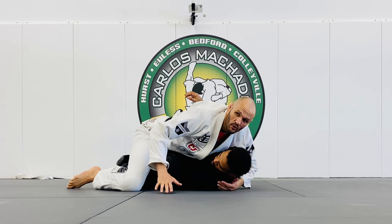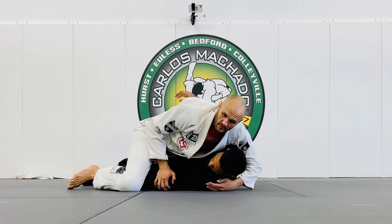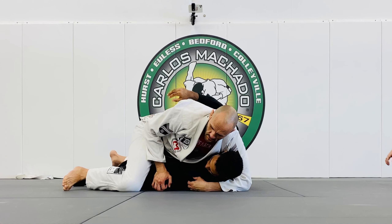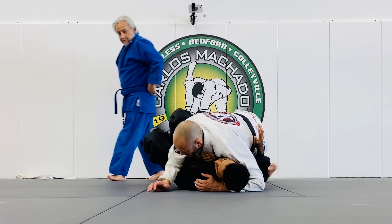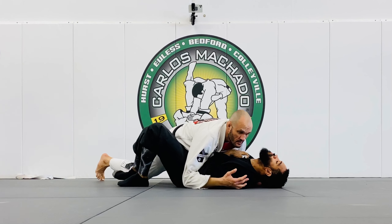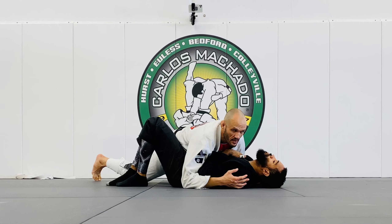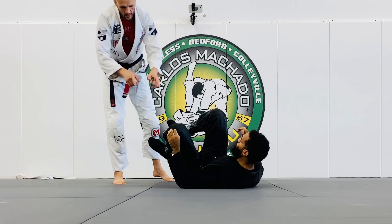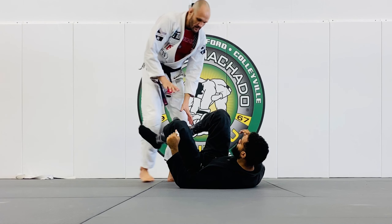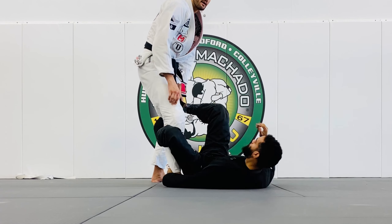So here, I'm folding him over. My hand can go to this knee here, and I bring my left knee in. Roll the hip, and I'm here. So this is the second option, because it's very common that once they're committed to this outside hook, they're going to keep that heel.